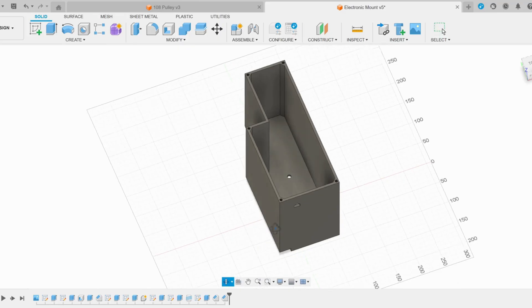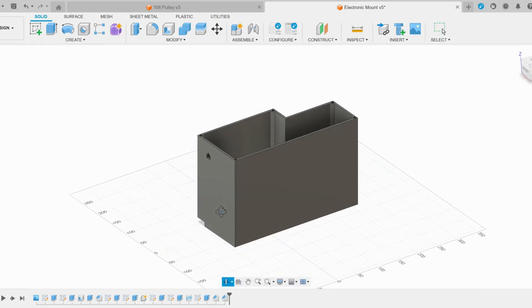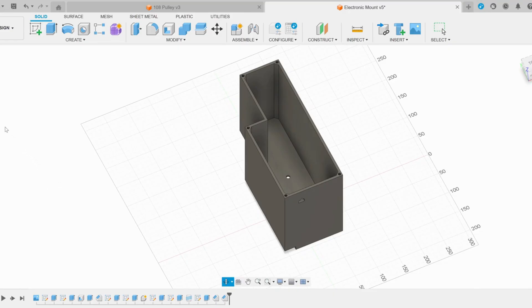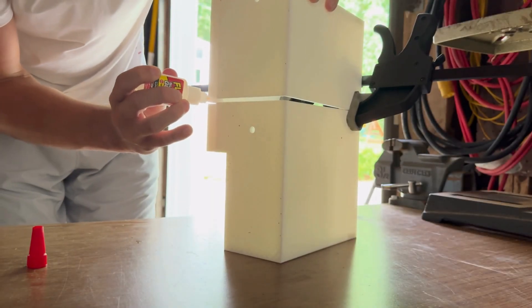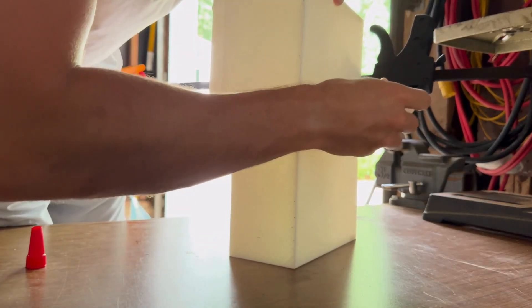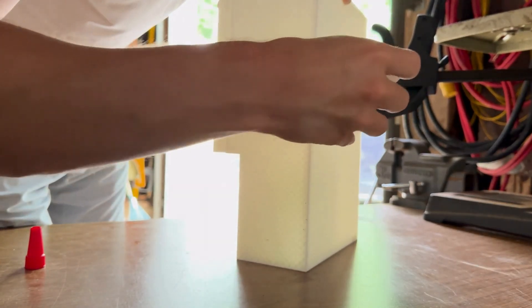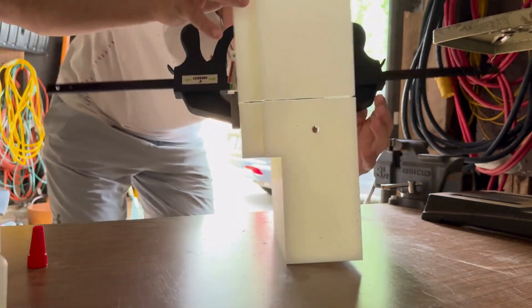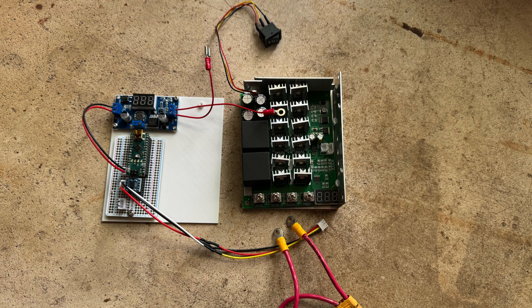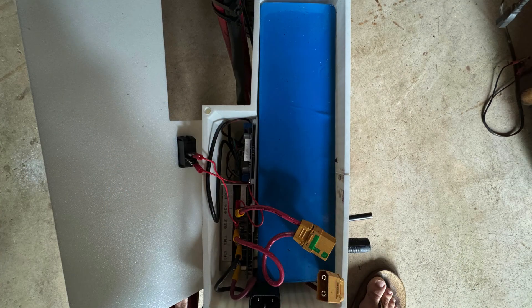I designed this box and lid in Fusion 360 to house all the electronic components. This mounts to the frame of the minibike and has threaded holes for attaching the lid. And this is what the completed electronics portion looks like.